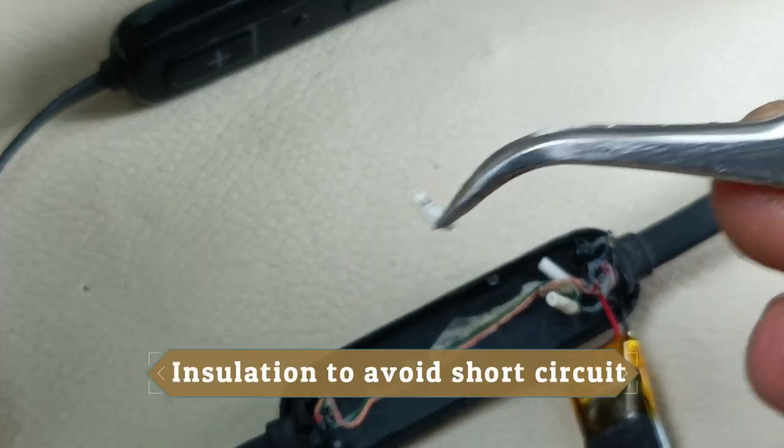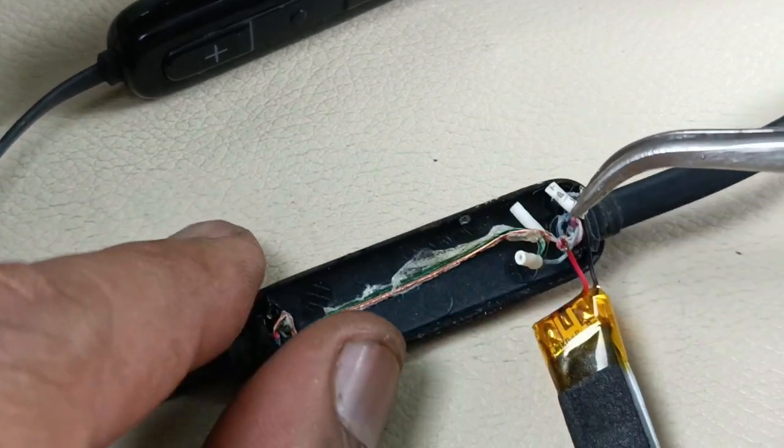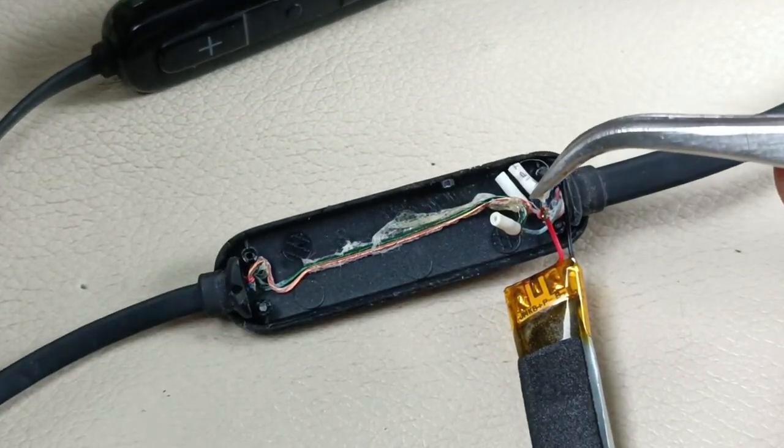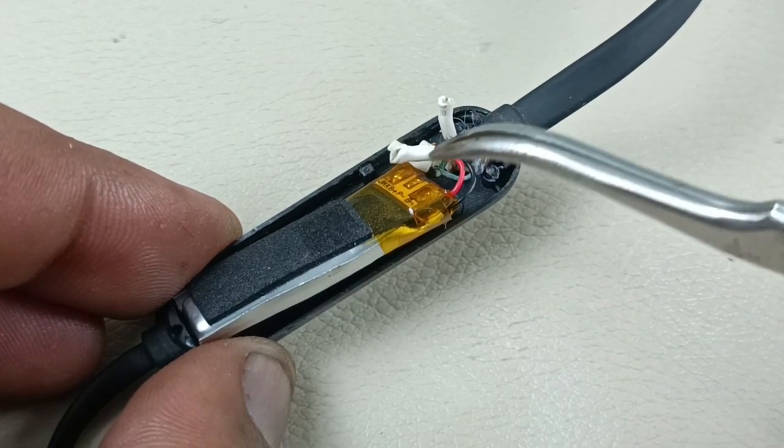Time to put this sleeve. Put this cable here. I have put this sleeve — it's a heat-shrink sleeve for the red and black wires.